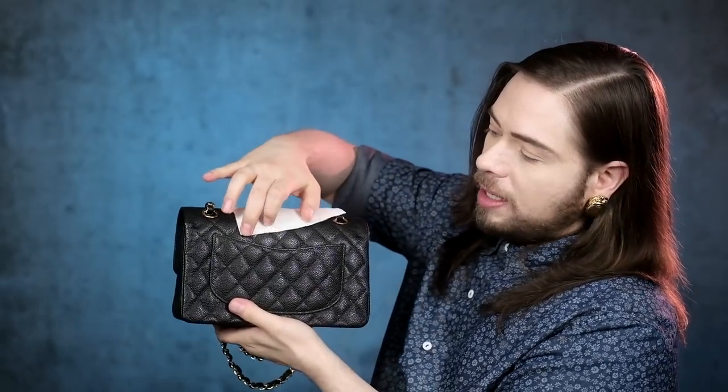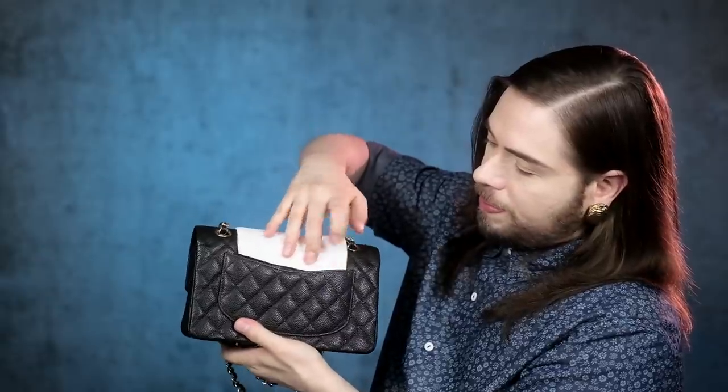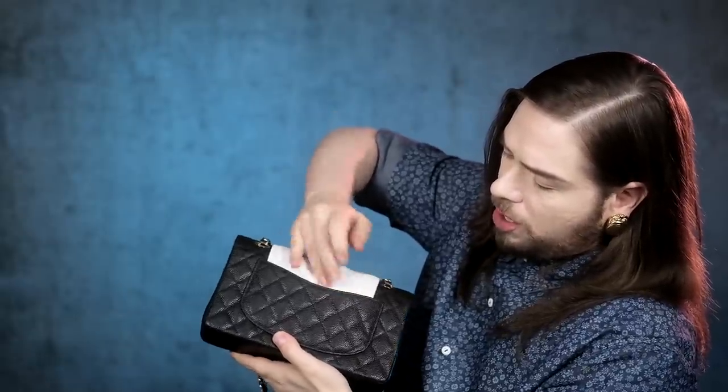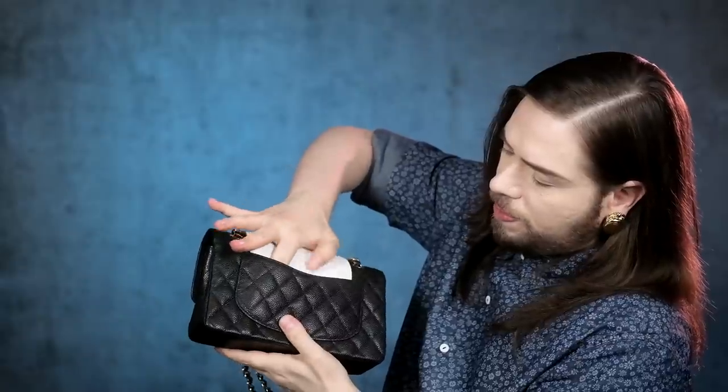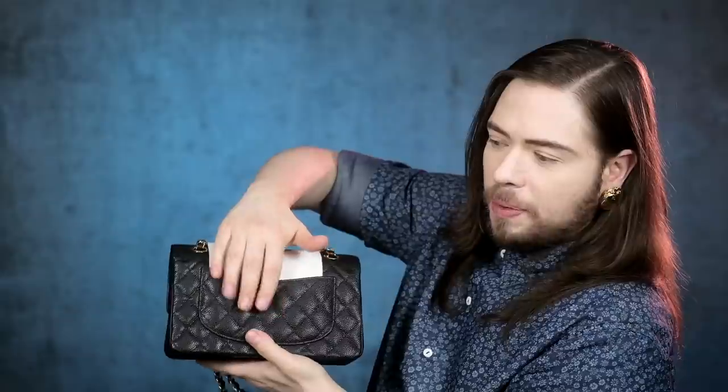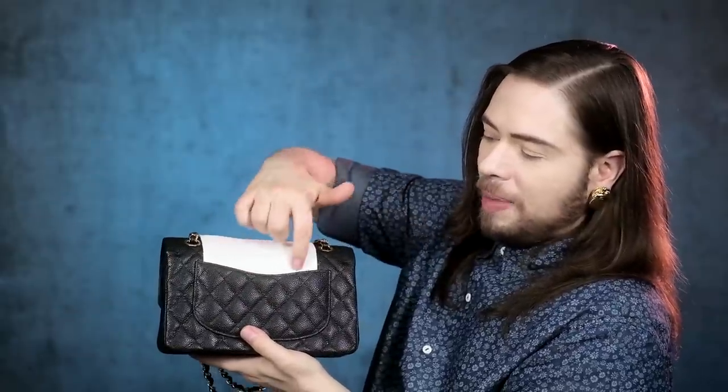You take your microfiber glove and make it flat. Then you put it in the back pocket - not too deep, but just deep enough - and make sure every corner of it is flat, with no folding of the microfiber glove. This is your separation between the pocket and the bag, meaning you're protecting the leather of the pocket and you're protecting the leather of the back panel of the bag.